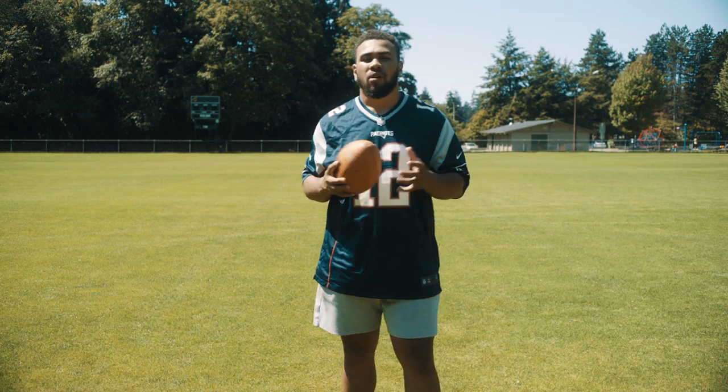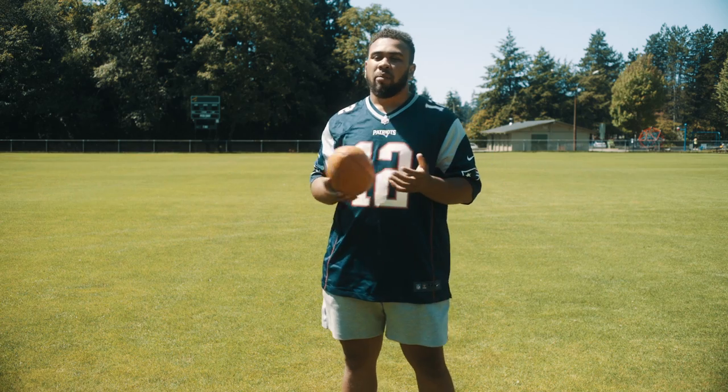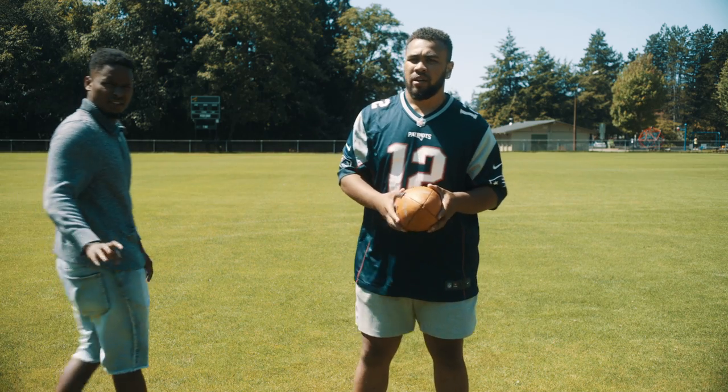All right guys, so on today's episode we're going to be going over the fundamentals of throwing a football. For this I'll have to ring my brother in to help me demonstrate some drills and some fundamentals. So Shaquille, come on in. Perfect.